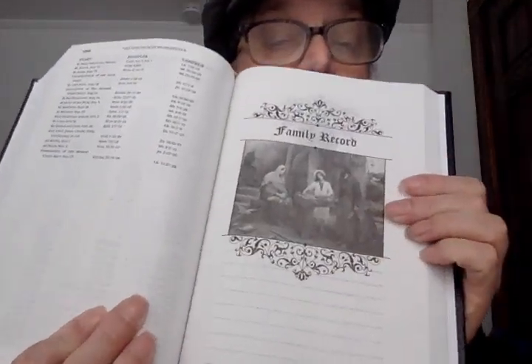It has a family records section — that's interesting. The family records section is in between the Old and New Testaments, which is kind of interesting, I've never seen that before. It's got births and baptisms, first communion, confirmation, holy orders, and deaths.